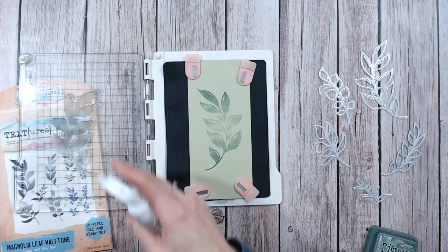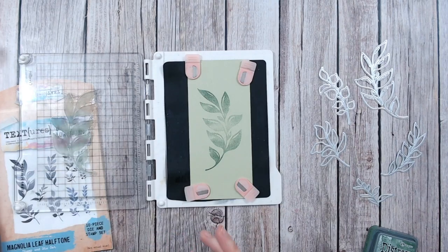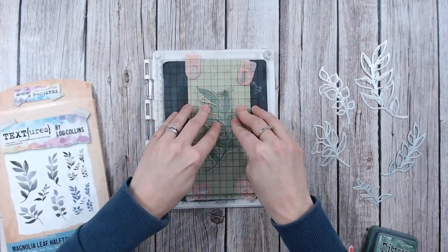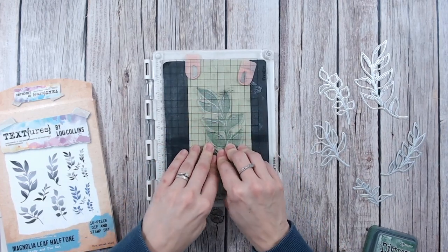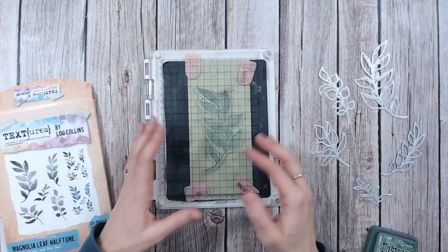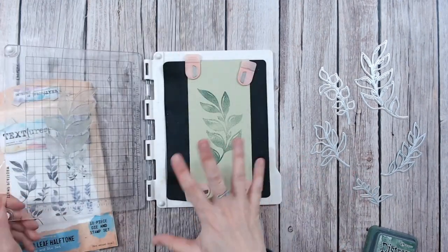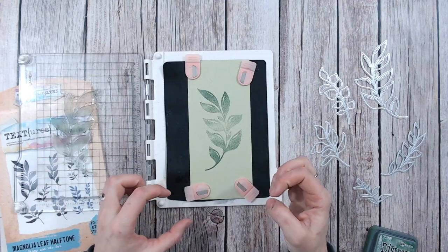If you want to take that a step further, you can just give the stamp a light mist with water - and I would say a light mist - and you can go back in again with just water on your stamp in the same place. This is where a stamping platform comes in perfectly. Just press that into the ink and that's just going to help blend everything and make it a little bit darker again.